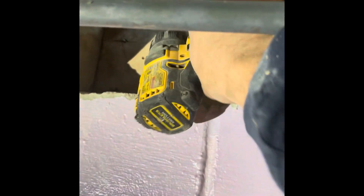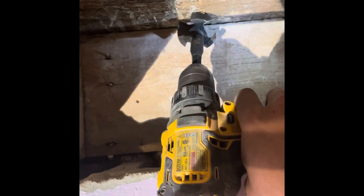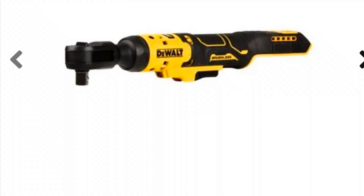We've all run into this where the tool just doesn't fit. There's always the right tool for the job, but you don't always have the right tool for the job right now. I went and searched for a tool that I could use to drill a hole in between these floor joists. This is the tool I needed — of course I don't have it. It was a little bit more expensive than I wanted to spend.